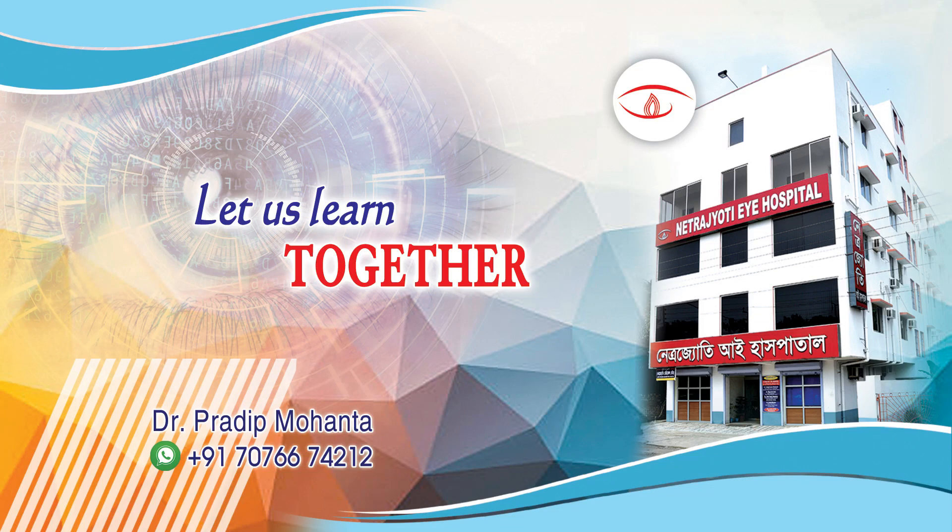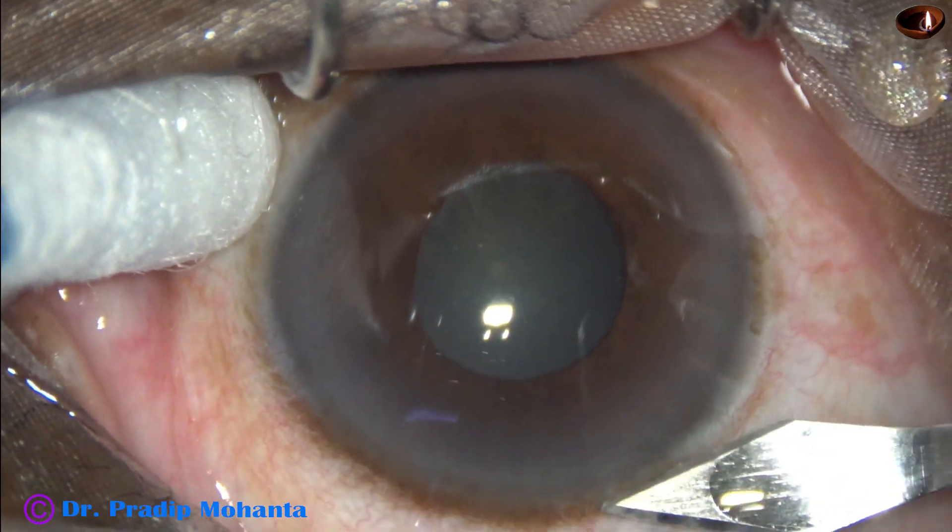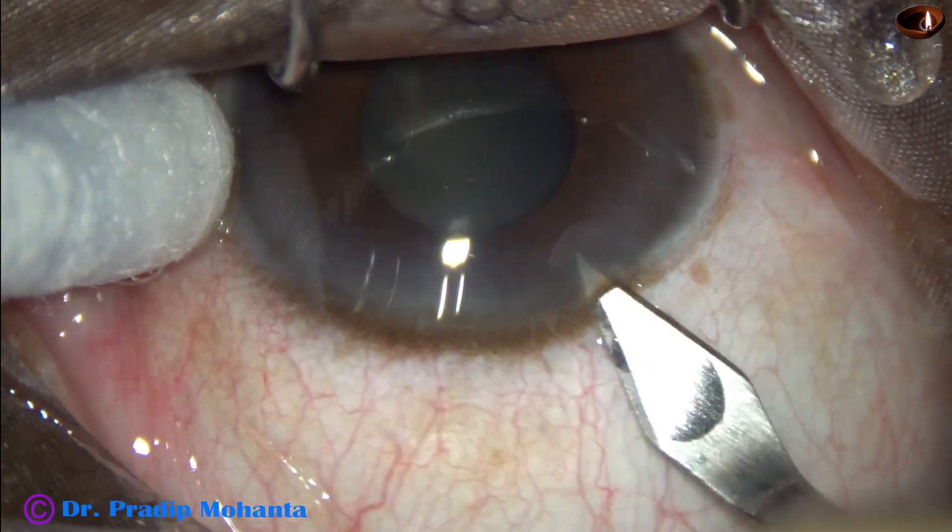Friends, welcome to my workpiece for hands-on phaco and SICS training. This is a soft cataract with small pupil. Let us observe this surgery.